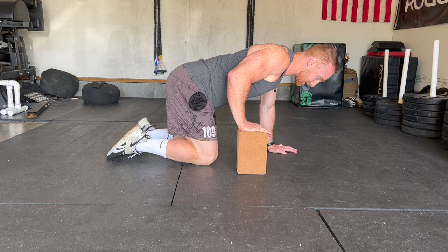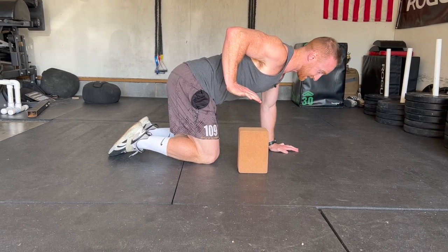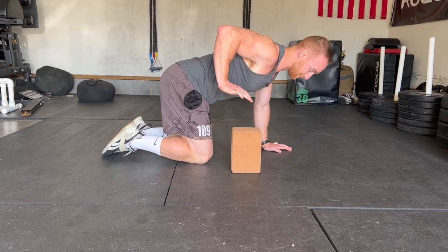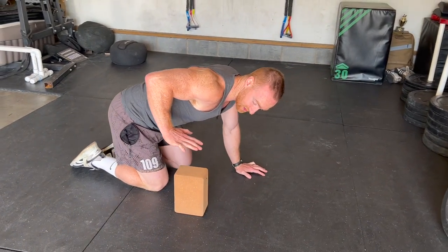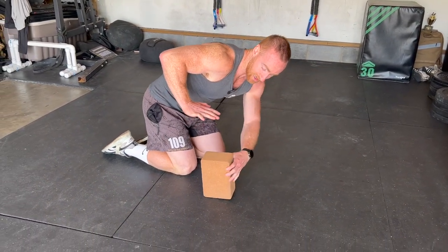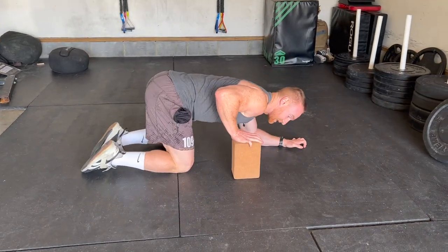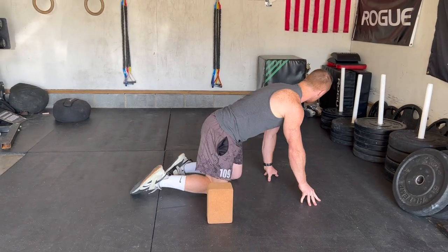Then I take an inhale, and I'm going to pull up into extension and activate this as much as possible. You're going to feel this in your lats and your posterior delt. Ideally, if this was my in-range — that's where I got to — I would have a block that high, because we're trying to get to where you can't get up any higher.